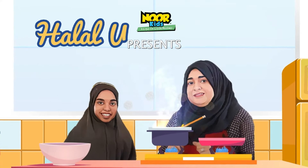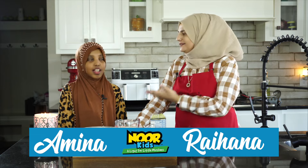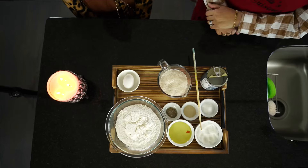Assalamu alaikum. Welcome to Halal World Kitchen. My name is Rehana from Rehana's Cuisines, and I'm Amina. So Amina, take a guess — what do you think we're going to make today?